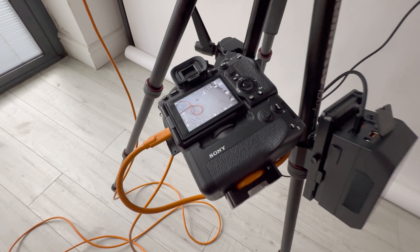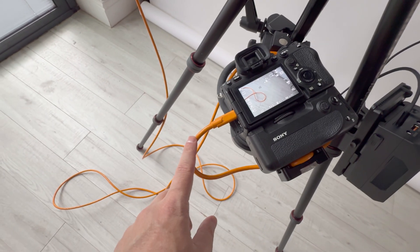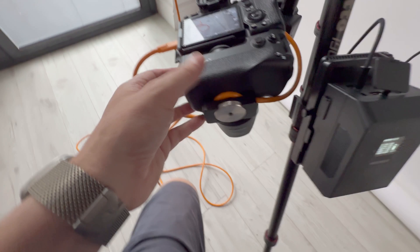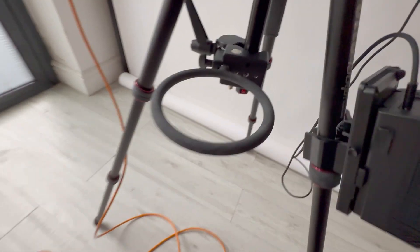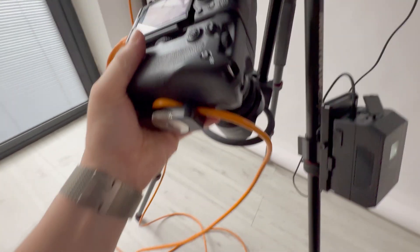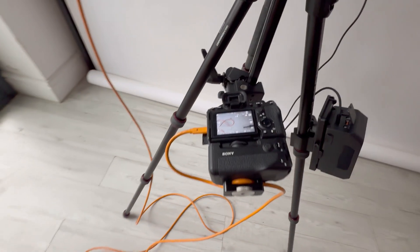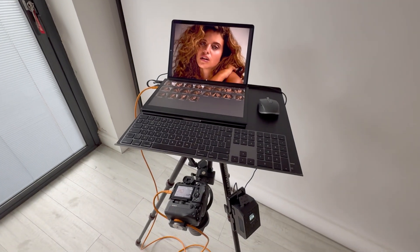I'm using a Sony a7 IV with the battery grip on there, and a Tether Tools cable — it's about a 4.6-meter tether cable. If we take the camera out of this amazing hoop — I'm not sure if you've seen one of these yet, but this is called a camera hoop, made by a company called First Digi. That enables you to stash your camera really neatly between shots, so you can have both hands free to go through your edit.